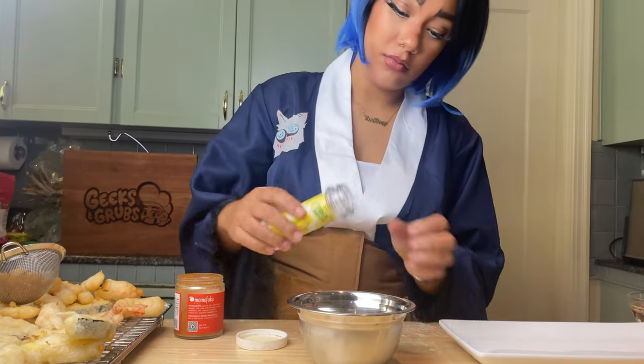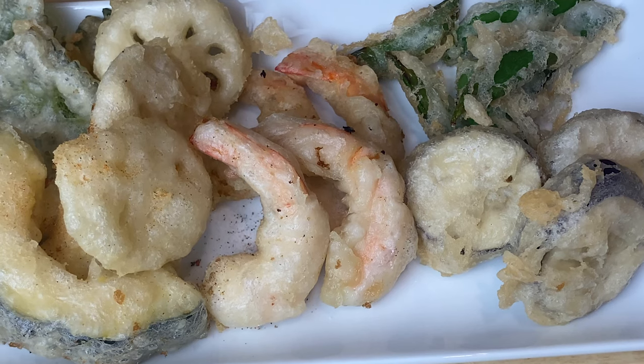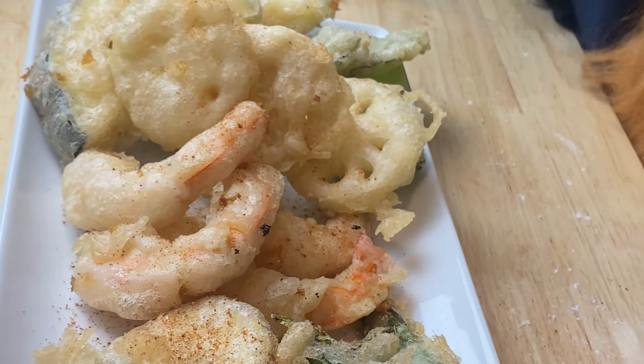Now I'm gonna get one of my favorite spicy seasoning blends. The one I'm using is from Momofuku, and then I'm also adding in some true citrus lemon, so I get a little more of that acidic flavor.